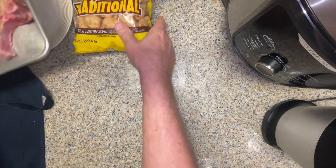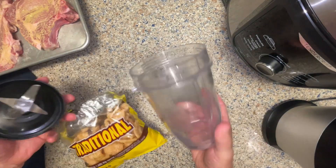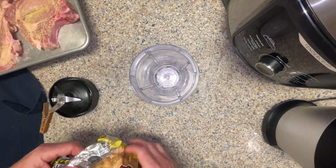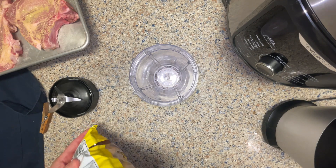Next we want to take our pork rinds. For these two pork chops it'll take about a half a cup, which is approximately two handfuls. You can crush them by hand, or if you have a blender, put them in the blender and pulverize them.